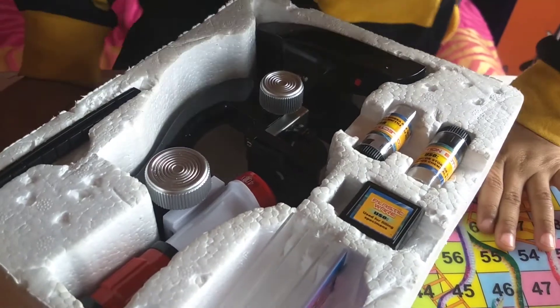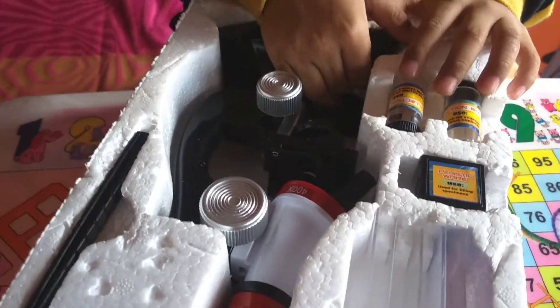Wow! Very nice packing! Let's take this out now.